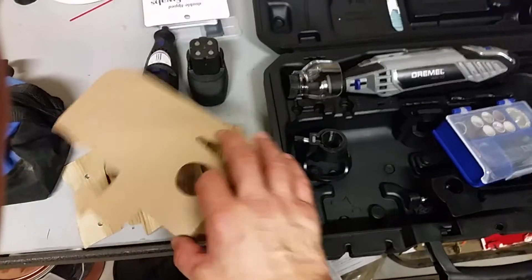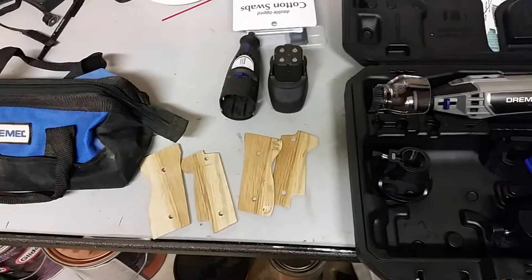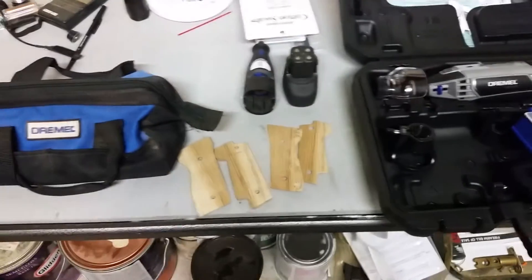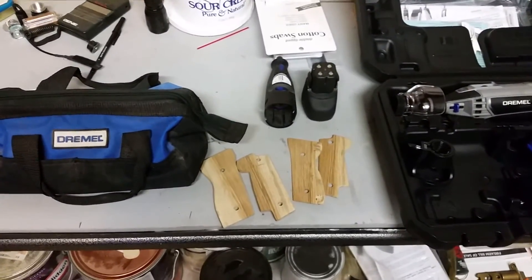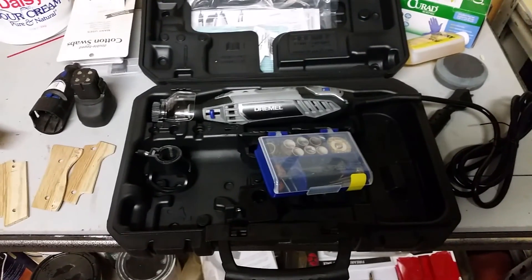This is for precision work, so that's my unboxing. Hopefully now I can get back to those Beretta grips and get them taken care of. Hope you're having a good weekend — this is Cav Trooper Munoz, I'm out.